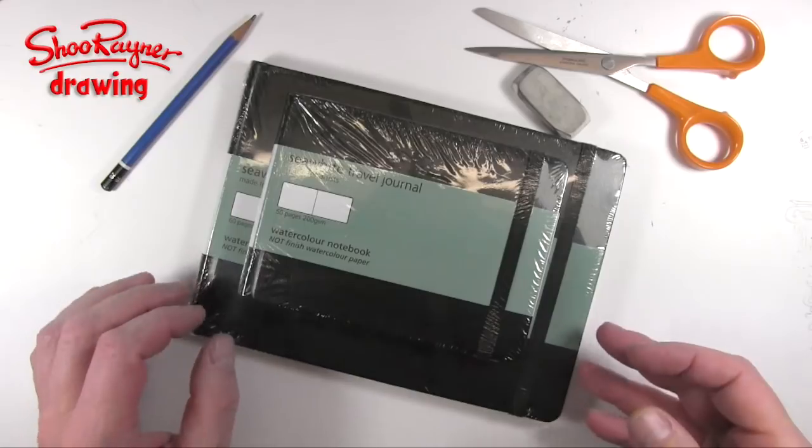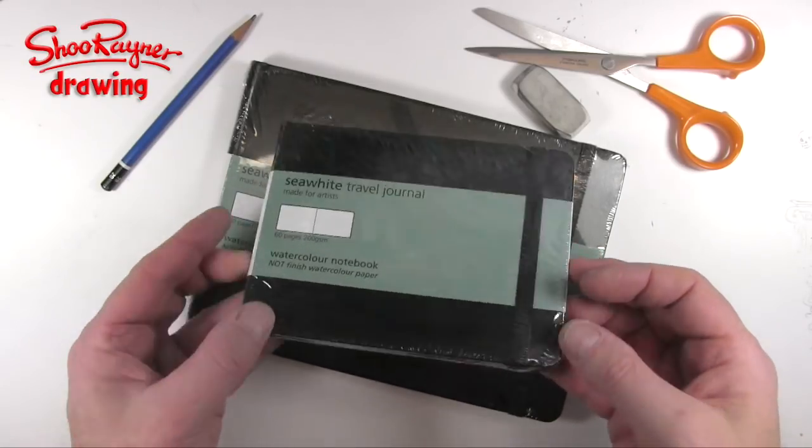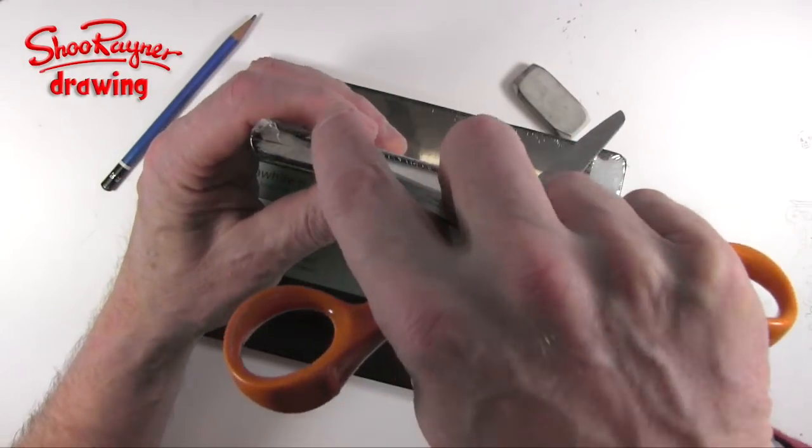In all the excitement I completely forgot to switch on the microphone, so I have to do a voiceover while I tear off the outer coverings.